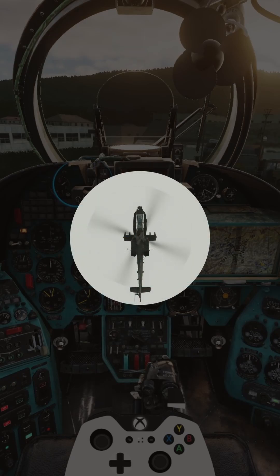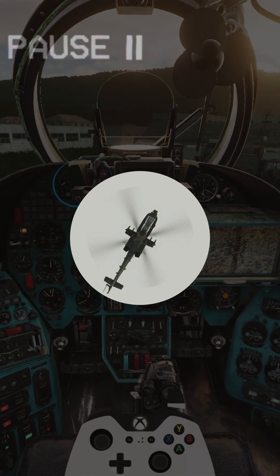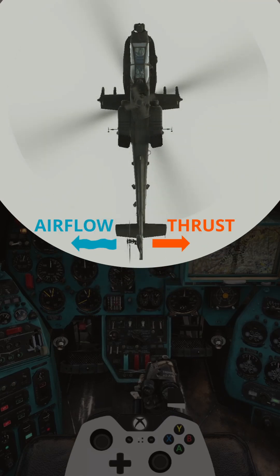The Apache that I just described has a rotor that rotates counterclockwise. This means, due to the torque effect, the fuselage will want to rotate to the right, or opposite the blade's rotation. To counter this, we need to apply left pedal, which will generate thrust from the tail rotor.